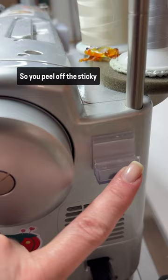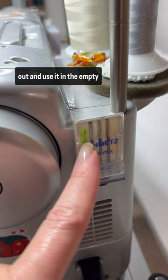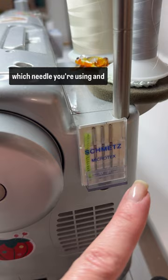It will hold your packs of needles — they just sit in there like that. Anytime you take a needle out and use it, in the empty spot you put in this green piping that came with the holder, so you'll know which needle you're using and what slot to put it back in based on the size of your needle.